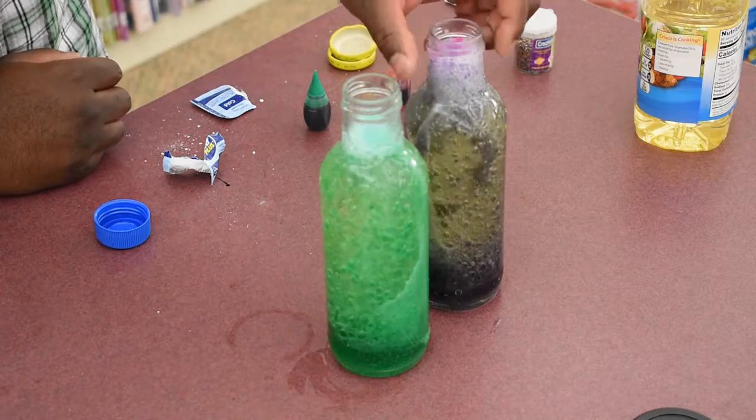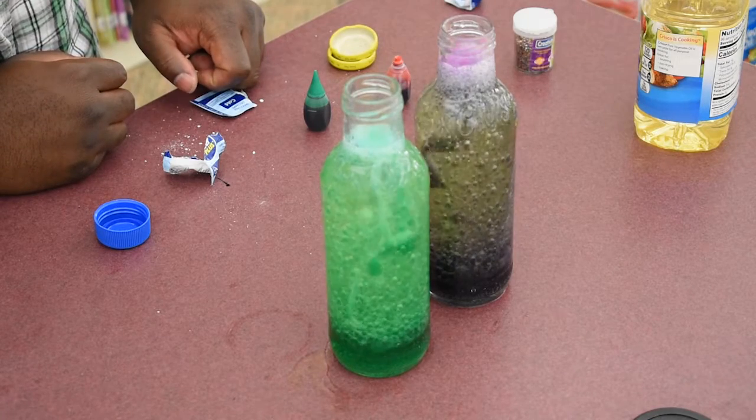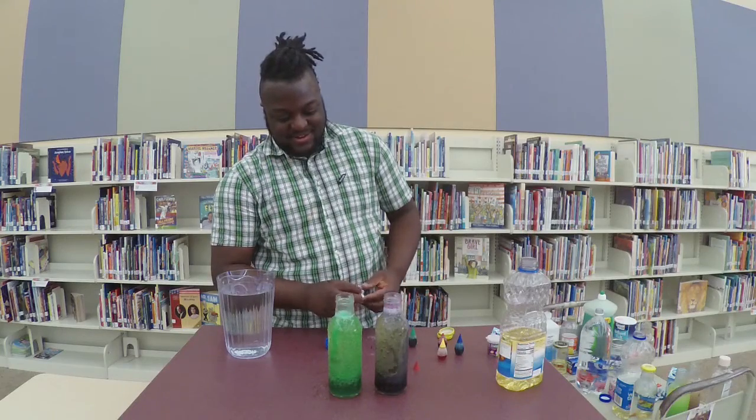That is pretty cool. There you have it — the simple DIY lava lamp.